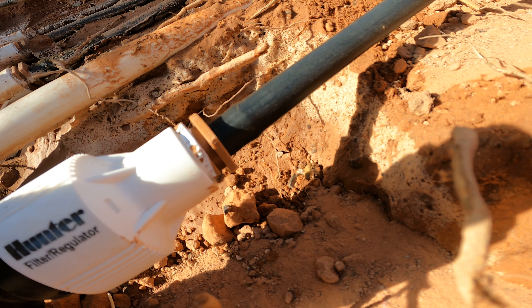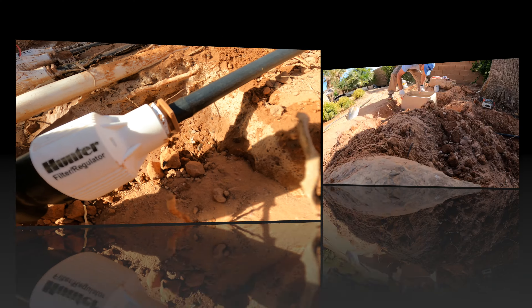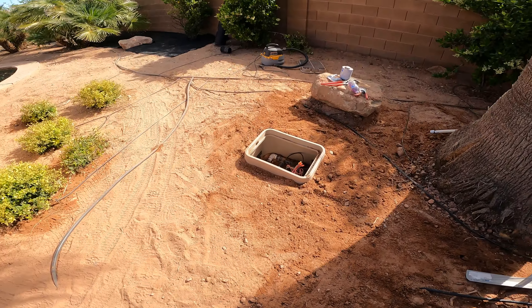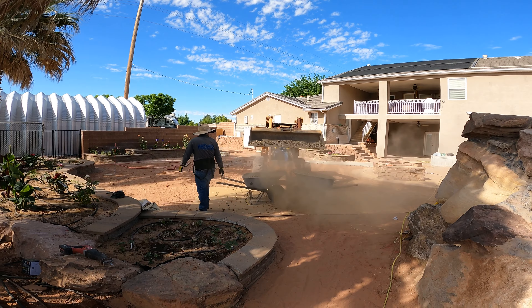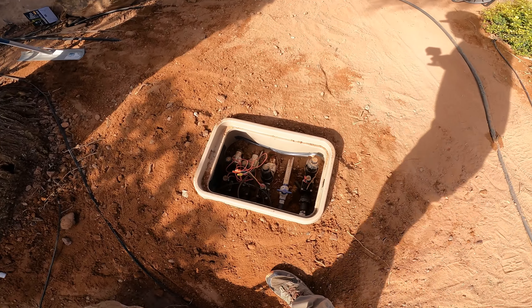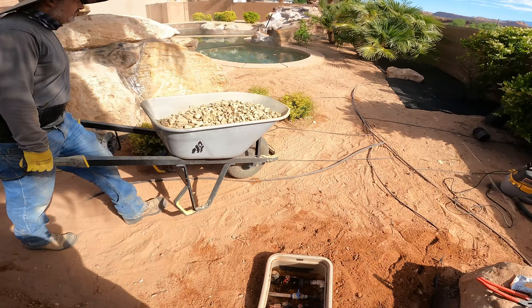Maybe he's stung somebody and he's dying — sad little guy. Got her all done. They're being loud, look at them go. Got it done — you'll never know I dug it out again, minus there's a new valve in there, so that works.